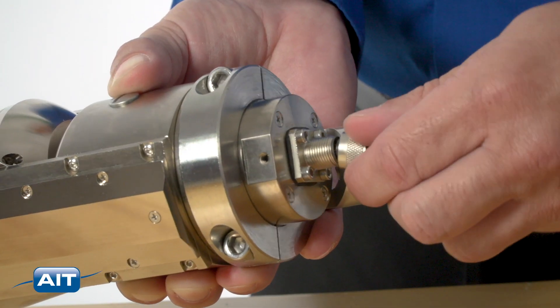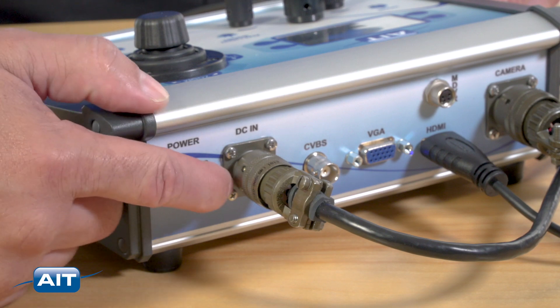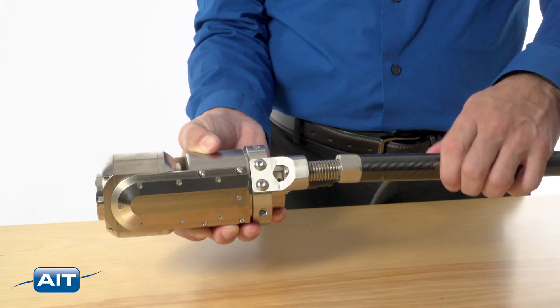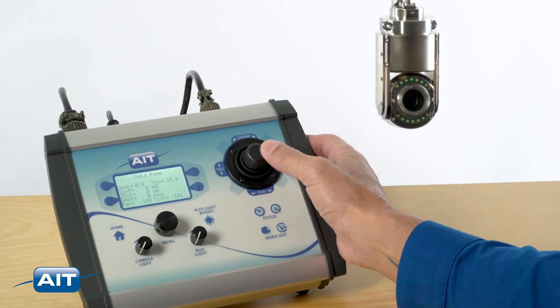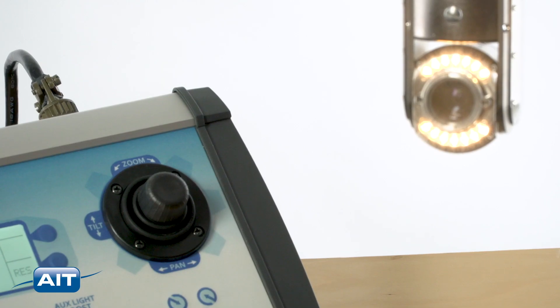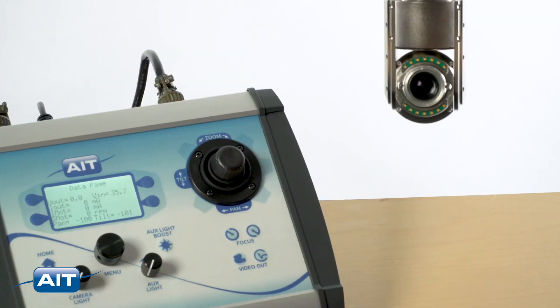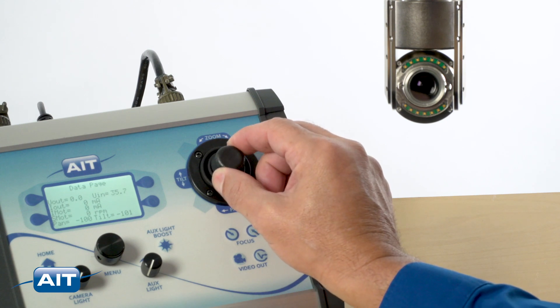To use the PTZ90HD, connect the camera to the cable and power the system on. Attach carbon fiber poles if desired. To pan the camera head, move the joystick left and right. To tilt the camera head, move the joystick up and down. Rotate the joystick right to zoom in and rotate left to zoom out.